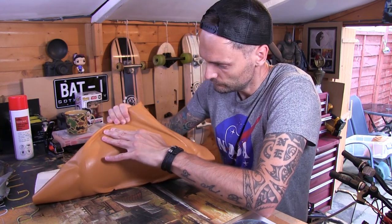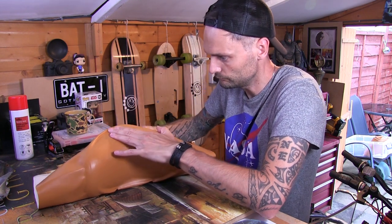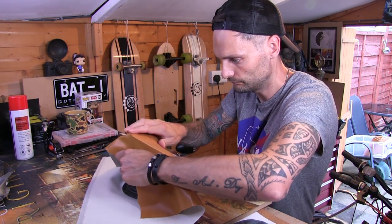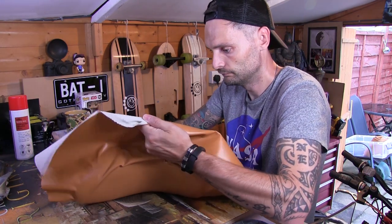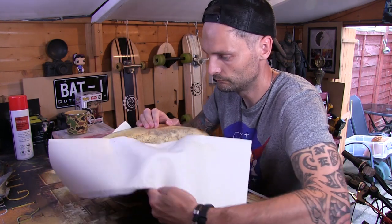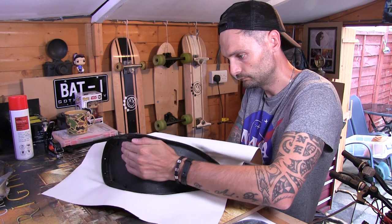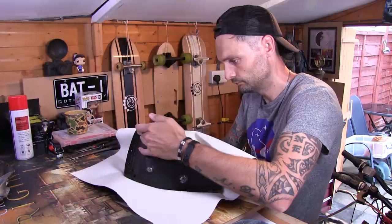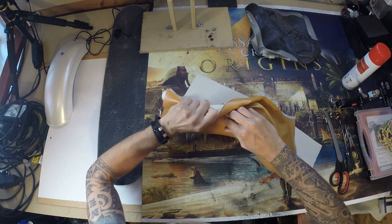Basically what I'm doing is stretching the fake leather over the seat cover and pushing it in the best I could to try and get to the shape of the seat. Not knowing what I'm doing, this was just a bit of trial and error and winging it the whole way through. But by this point I started to get an understanding of how it all worked, and it was starting to look like a seat again.